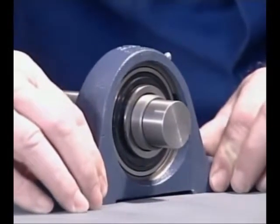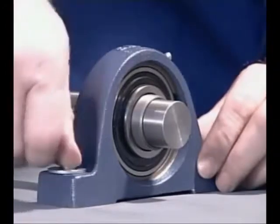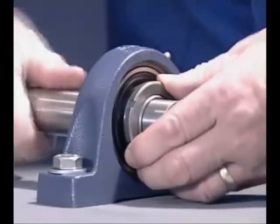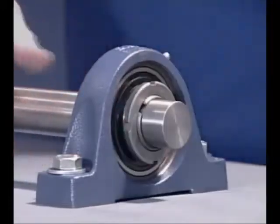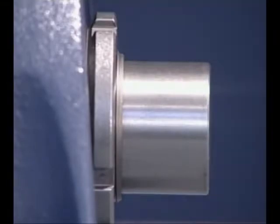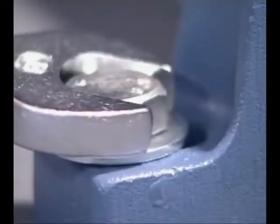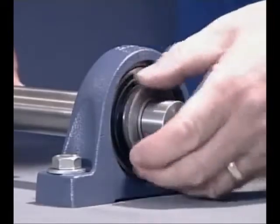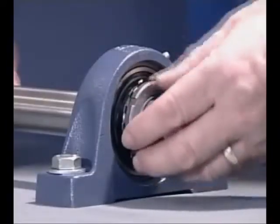Correctly position the adapter sleeve and the Y-bearing on the shaft after lightly oiling the components. Place the housing in its correct position and make sure at this stage that it's not tightened down. Using the appropriate spanner, tighten the lock nut to the torque values given in an SKF catalogue, to ensure that the internal bearing clearances are not completely removed. When the correct fit is achieved, check the housing position and secure it to the machine frame, making sure no stresses are locked in the bearing. Remove the lock nut, fit the locking washer, replace the lock nut and secure it. The mounting of the Y-bearing on an adapter sleeve is completed.